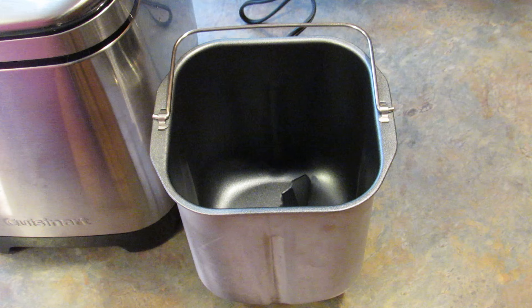If you don't have a bread machine and you are in the market for one, I have mine linked down in the description box below. It is an Amazon affiliate link. I am not working with Cuisinart, which is who makes this bread machine, but I am an Amazon affiliate so every time you click through my links it doesn't cost you anything, but I do make a little commission on the sales.